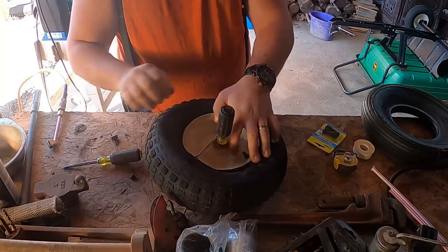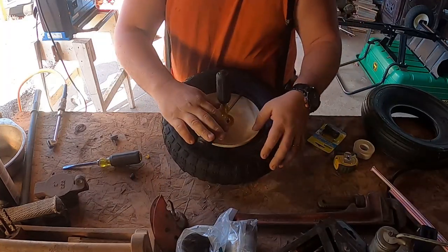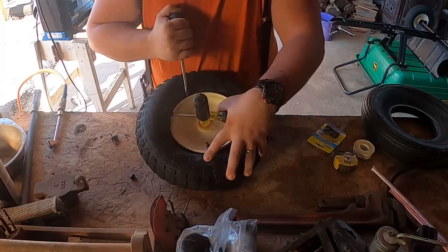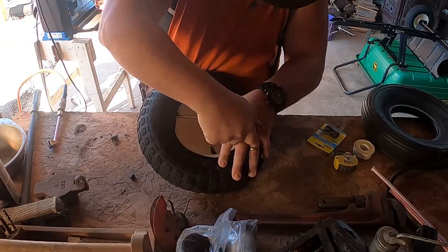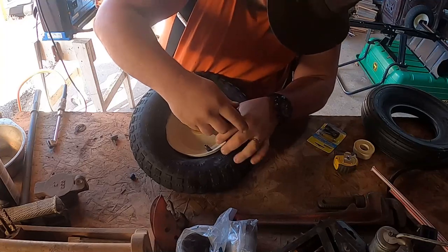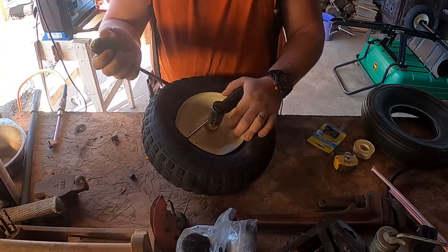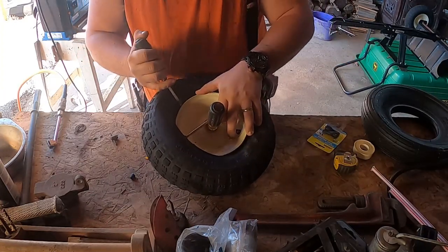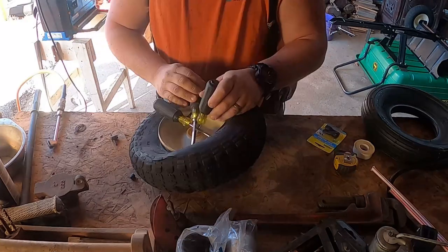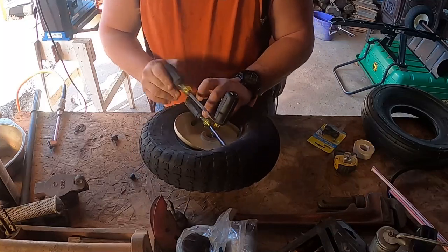Sometimes you'll be able to rotate it, sometimes not. You just have to kind of work it around and eventually it will come out. You want to have at least two flat heads or tire tools so that way you can work it around - just like this. Working it around is what I found to be the best way of doing this.